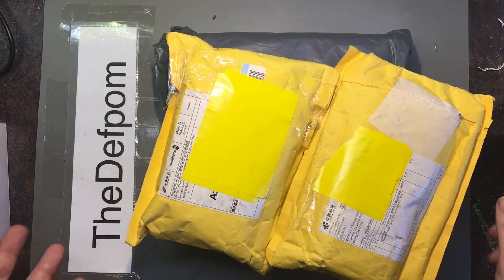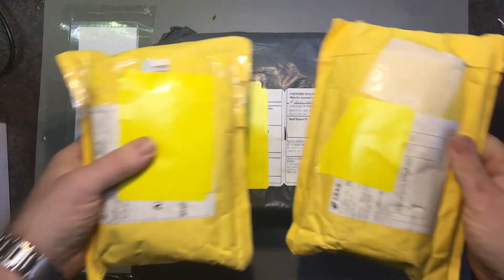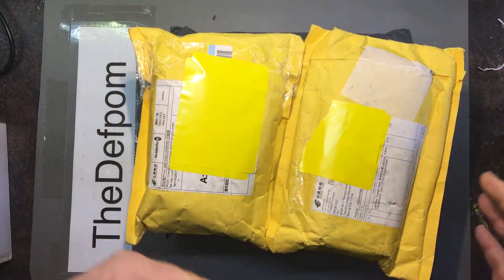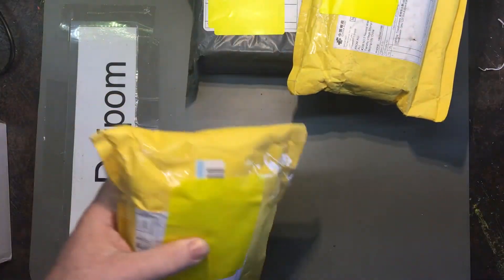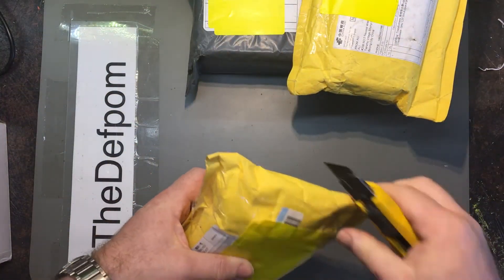All right, so I've got some mailbag items here, so let's get into it. I should also mention if you're not already subscribed, then please do subscribe, because I notice a lot of my videos are watched by non-subscribers.